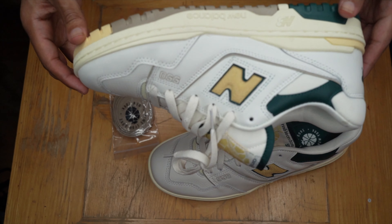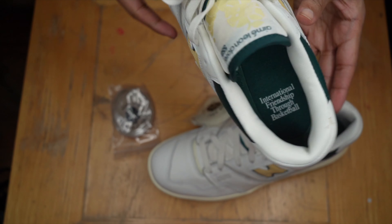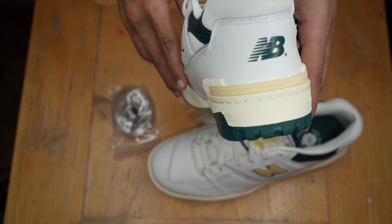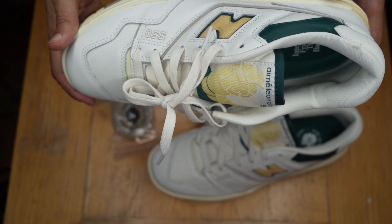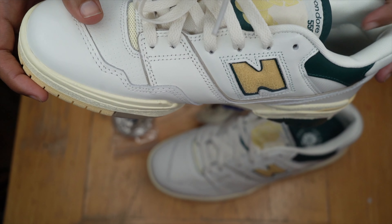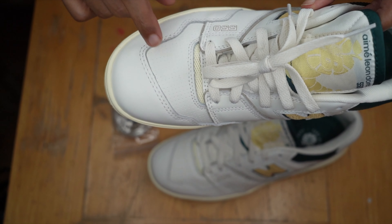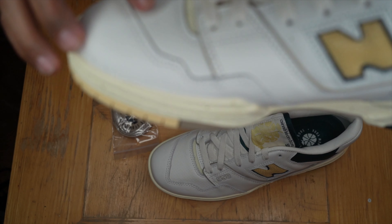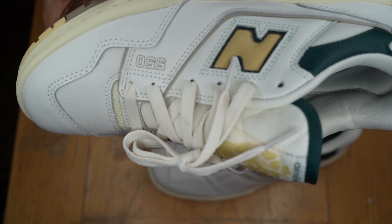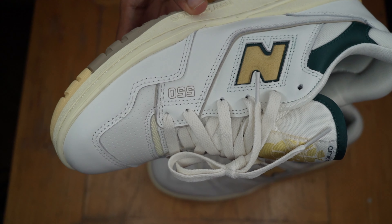Now let's get into the detail of the shoe. Let's start off with the leather quality — nice leather quality. I have another pair of NB 550s, the Seesaw from the Seesaw Pack, the burgundy pair, and I'd definitely say this leather is better. Even the midsole right here is definitely softer. All around pretty plain shoe, but definitely fire — plain like most 80s basketball joints.